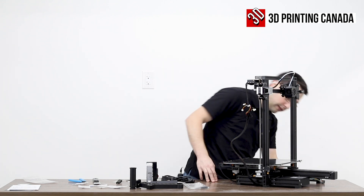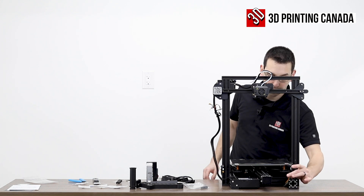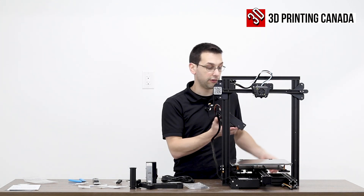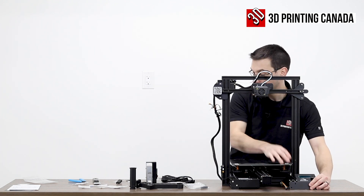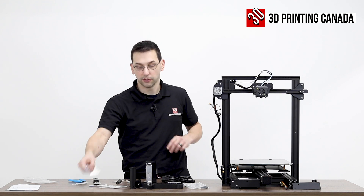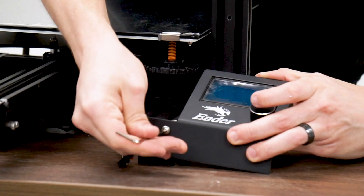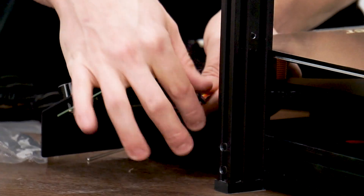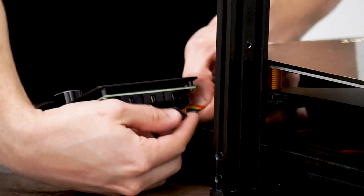The screen, just like the original Ender 3, bolts into the front, and we're going to use the smaller silver M5 bolts for that. For the screen, the rainbow cable goes into the connector closest to the bed.